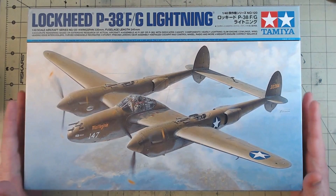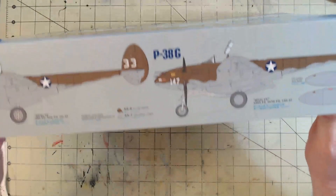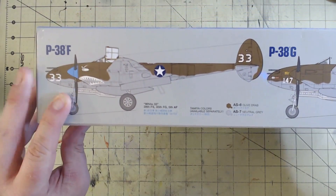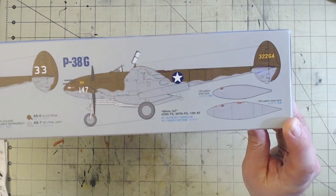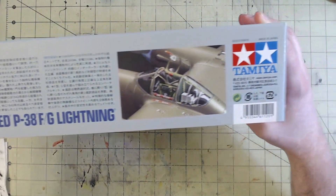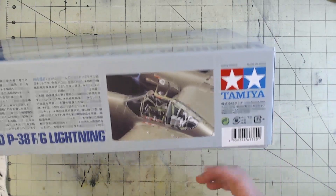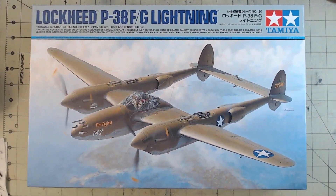As you've been able to see, it has some nice artwork. The box isn't sizable but not huge. We have a couple of other options as well for the F variants — White 33 — and on the G, White 147. There's a nice little blurb all in Japanese about the Lightning and another close-up of the cockpit that's been painted up. So let's open this up and take a look at the sprues.